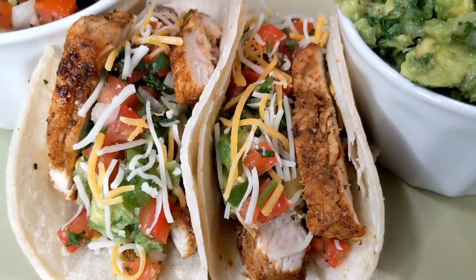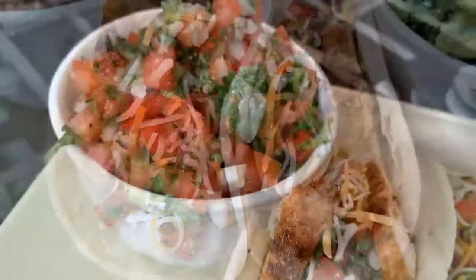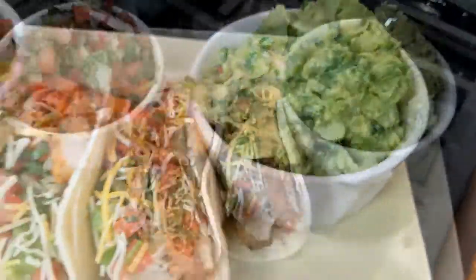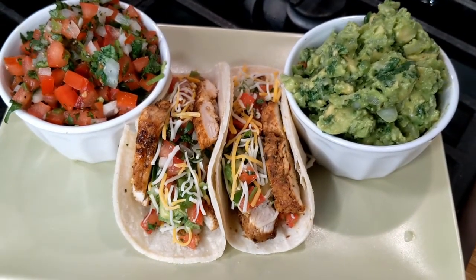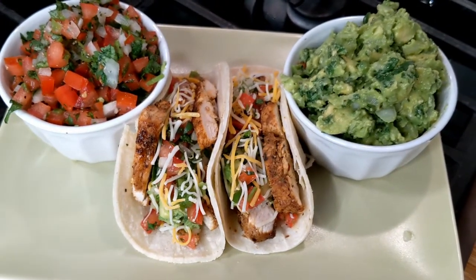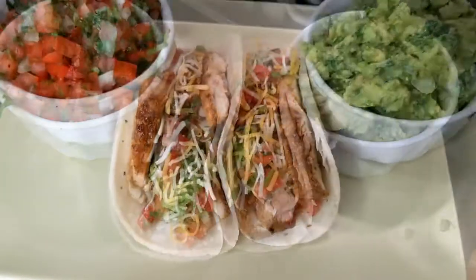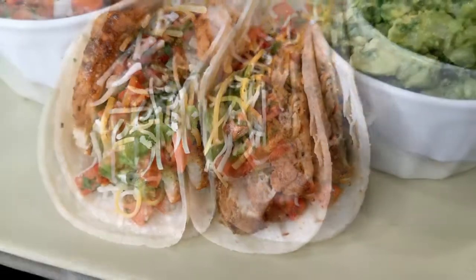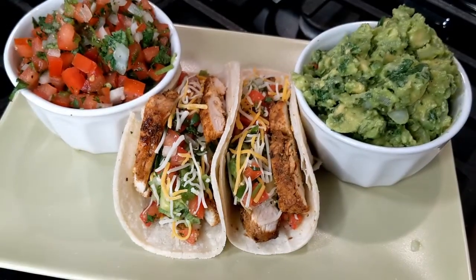Here we have our chicken tacos with all of our toppings — the pico de gallo and the guacamole. I hope you enjoyed this video. I hope you get to watch both the chicken taco video and the video for the guacamole and the pico de gallo. If you have any comments or suggestions, let me know in the comment section below. Don't forget to subscribe, my loves, and I'll see you in the next video!